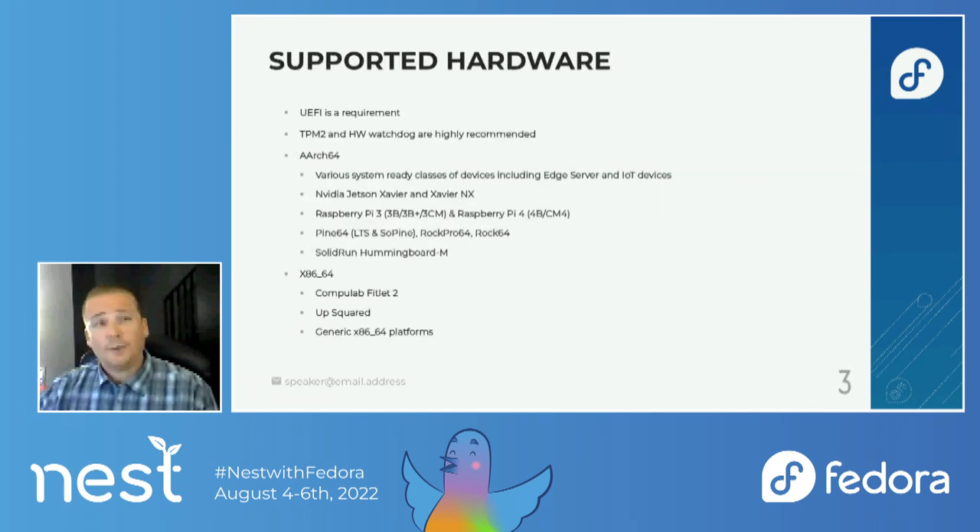So the hardware we support — UEFI is a requirement. We do recommend that you have a TPM2 and a hardware watchdog as well. For ARM64, we support a number of edge devices and various classes of edge servers. We also support the NVIDIA Jetson Xavier and NX, and we are working on adding the Nano as well. Hopefully that will be added in Fedora 37.